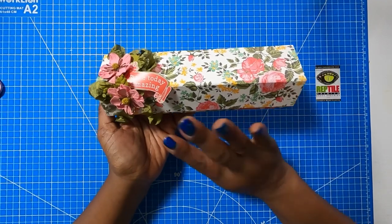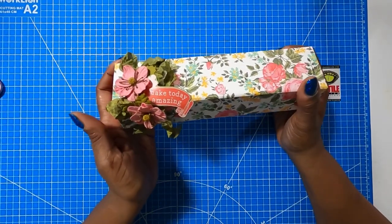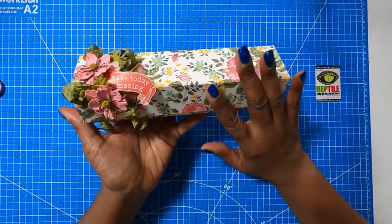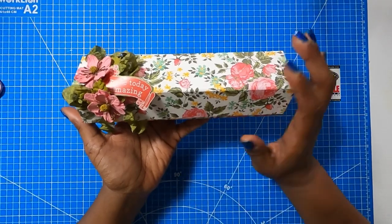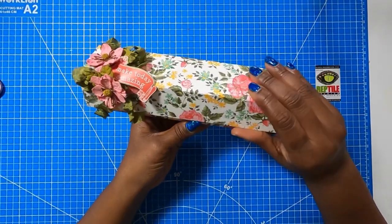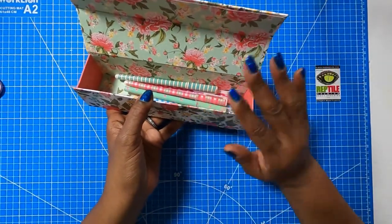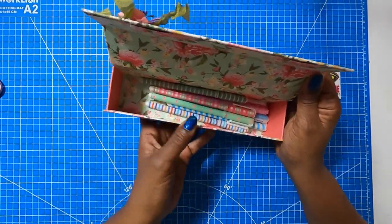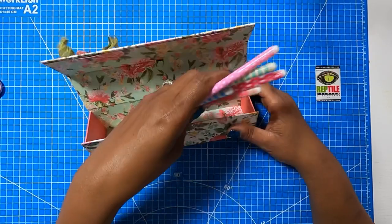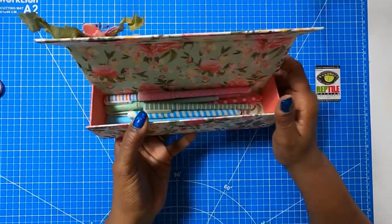Here is a closer look at this awesome pencil case that we're going to be making. I dressed mine up in a very feminine way, but you can make these using any paper and dress it however you want. When you open it, you can see that I kept the floral theme going because I wanted this to be crazy feminine. On the inside, I have pens, but this will hold your pencils, colored markers, crayons, whatever you want to put inside.